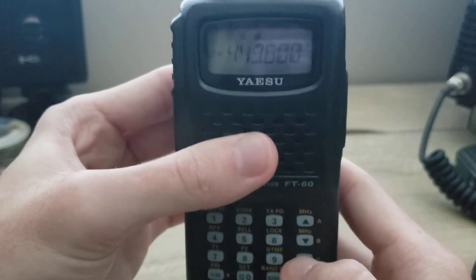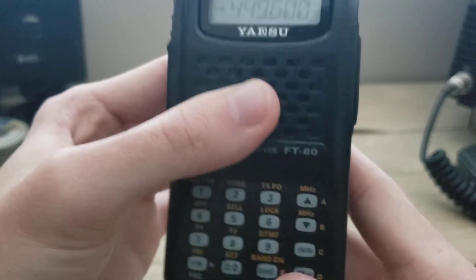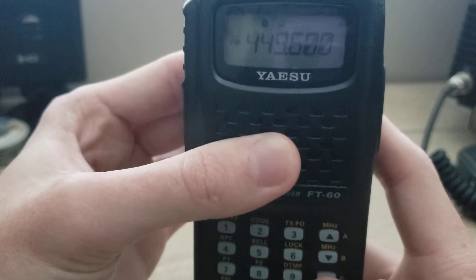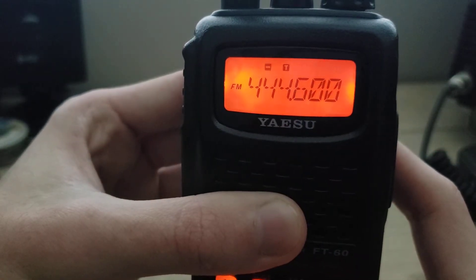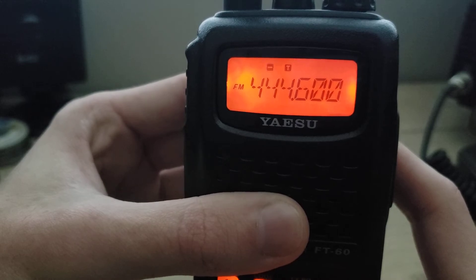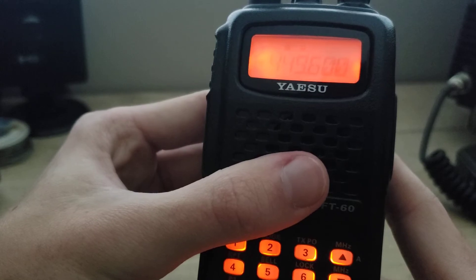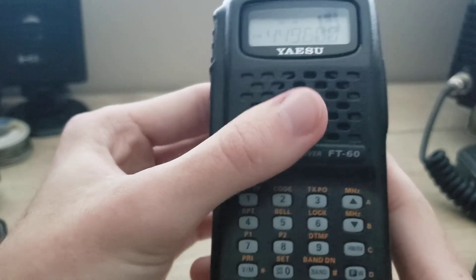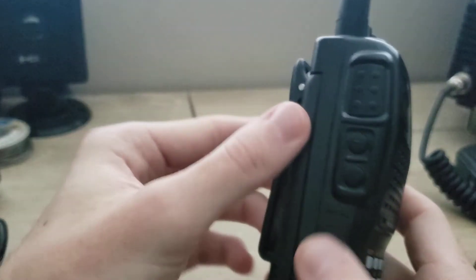The reverse/home button — which defaults to reverse — lets you switch to the input frequency of a repeater. This way you can check whether the station you're talking to is within simplex range, which is always a handy feature.